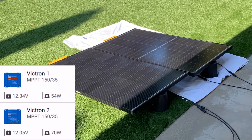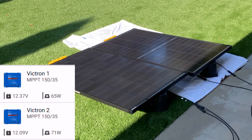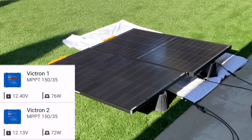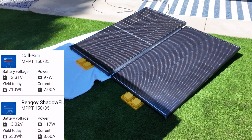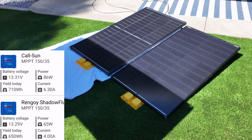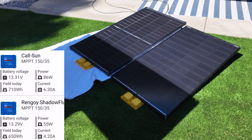In shade testing, Victron number one — the CalSun — definitely lags behind Victron number two, which is the Renogy, but as soon as shade starts to hit the last sliver of the CalSun, this is where it starts to exceed the output of the Renogy Shadowflex. The CalSun is essentially a double solar panel — a 100 watt panel connected to another 100 watt panel in the middle — so you'll see a bigger drop off in the beginning, but as we continue moving the shade up the panels, it starts to produce more energy as the Renogy Shadowflex suffers even more once we get to about a third shaded.